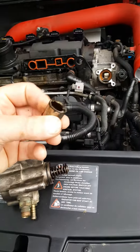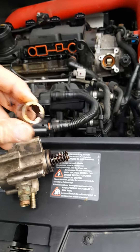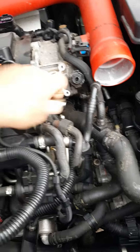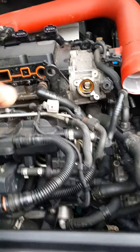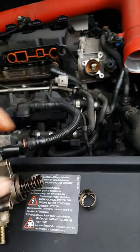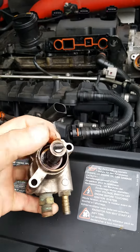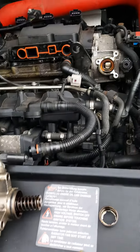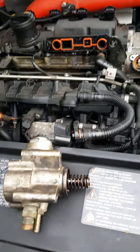This one has a hole in it. It completely tore the follower up and then completely tore the lobe up, so that whole intake cam is shot. This follower is shot, and to make it worse, my high-pressure pump was riding right on that lobe because it went through the follower — and it's also shot.